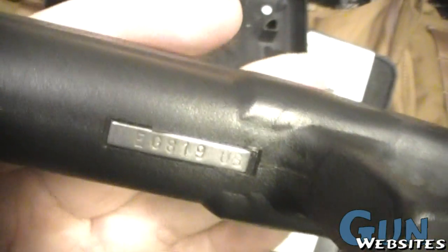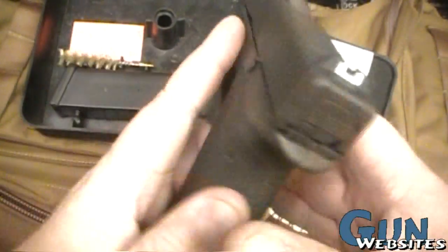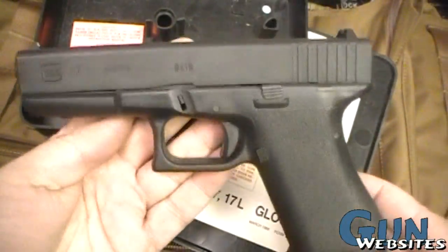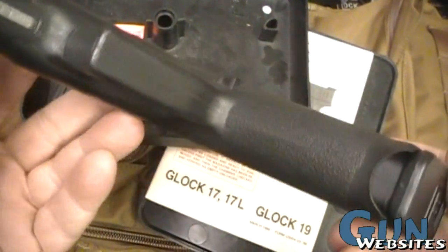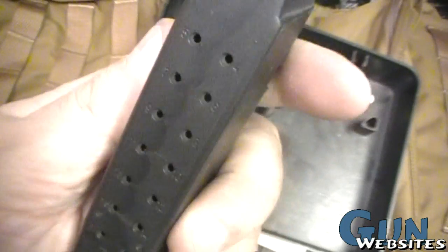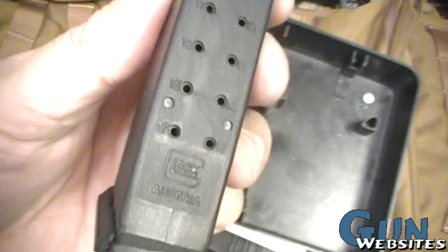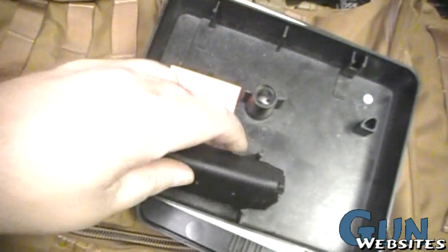That EG serial number tells us it's probably January of 1989, so not the oldest of the old ones, but right at the end of the first gens. Some of the characteristics of the not drop-free mags with the U shape at the top instead of the square shape, and a little bit of other differences there as well.